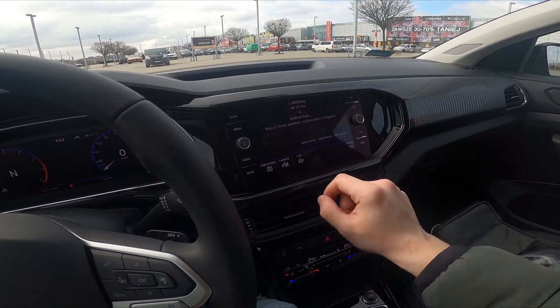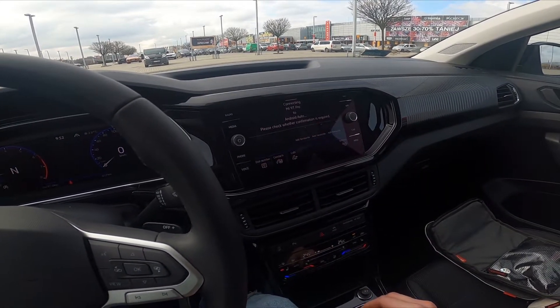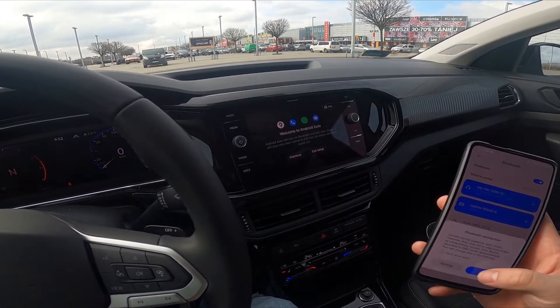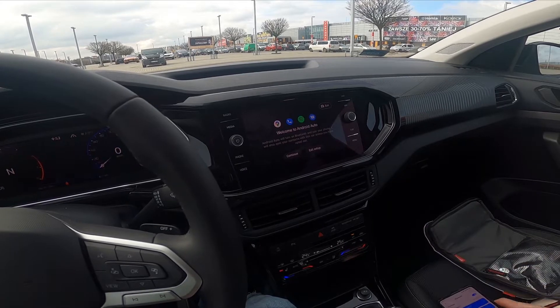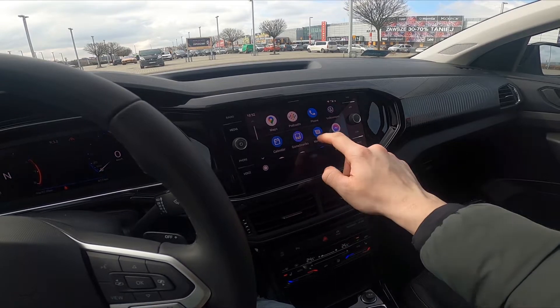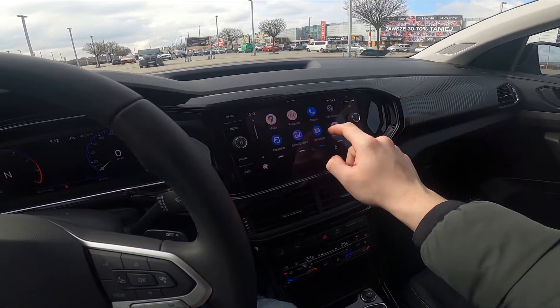Now we can use Android Auto. Allow. Continue. And it's done.